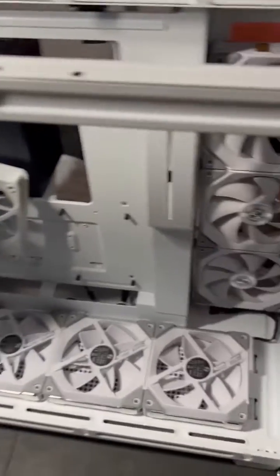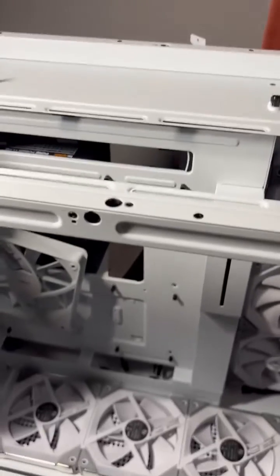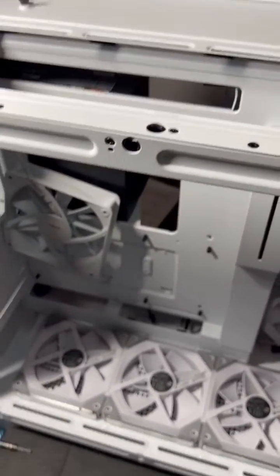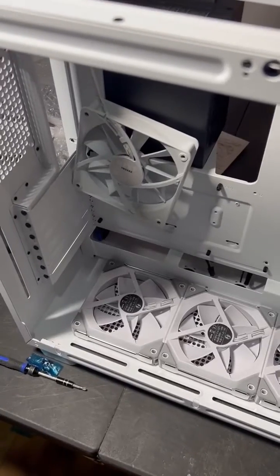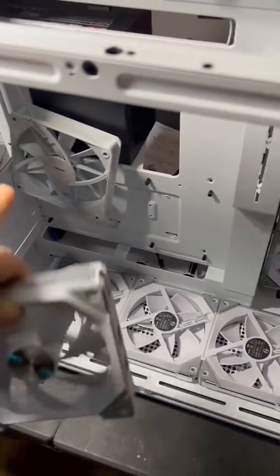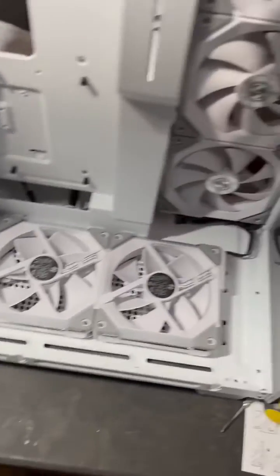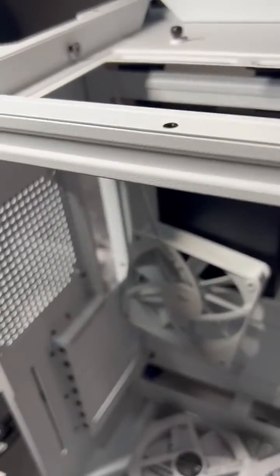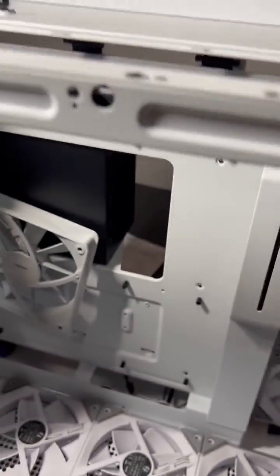Here's the tech tip for y'all. A customer ordered an NZXT H9 Flow — same goes for the H9 Elite — and he wanted to replace the interior NZXT fans with Lian Li fans. He wanted to put three right there, three right there, put one at the exhaust, and then put three more up top on the radiator, replacing the Corsair fans.